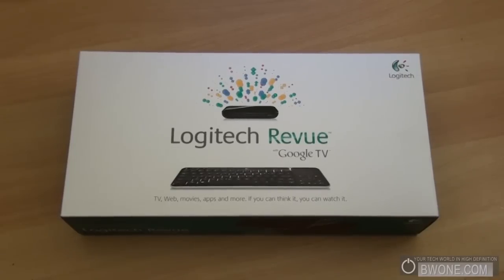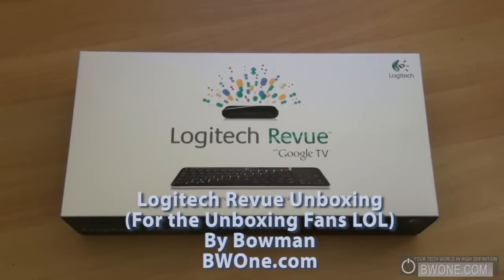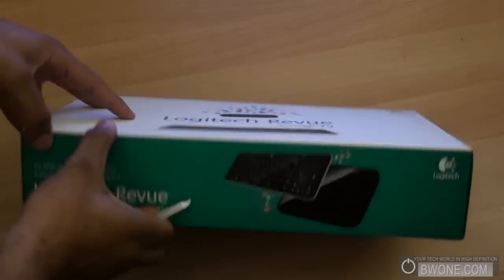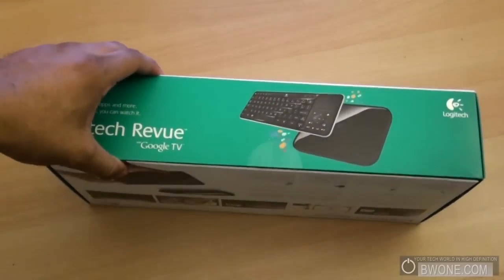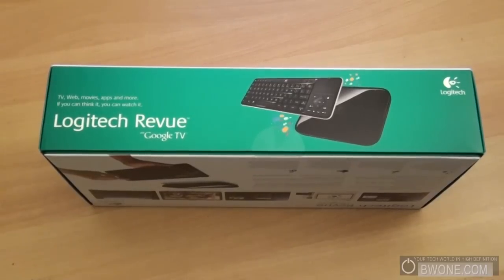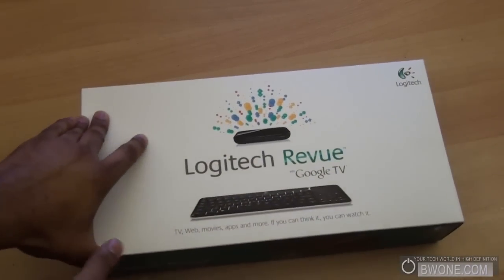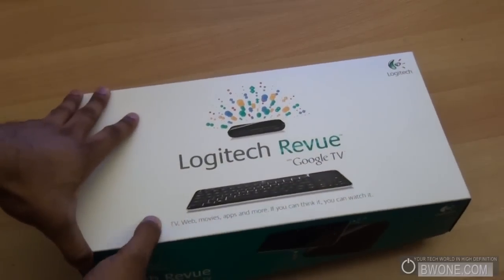Bowman here from BW1.com and we're going to do an unboxing of the Logitech Revue with Google TV. I just got the Revue in and we're going to do a quick unboxing. The Revue is the competitor to the Sony Internet TV — the two set-top box add-on devices to bring Google TV to your TV.